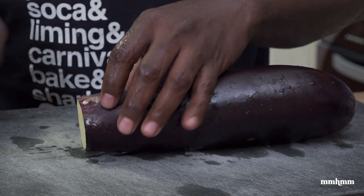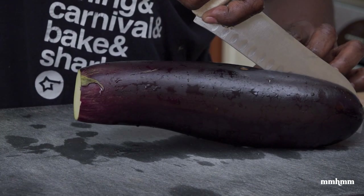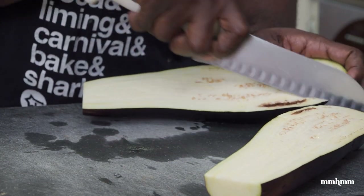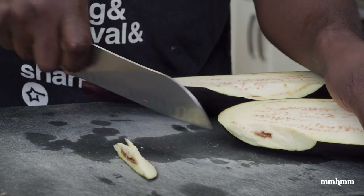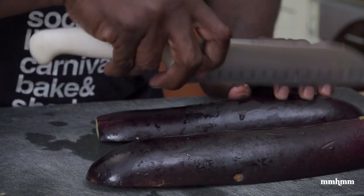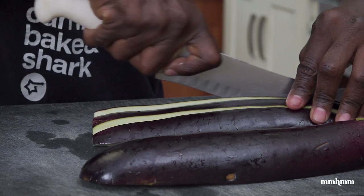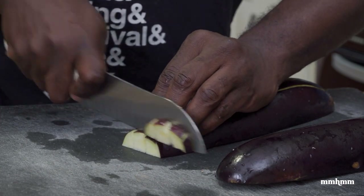These raid the fridge videos are really about stressing the importance of having veggies in your fridge or kitchen. Once you have veggies on deck, you can always come up with something delicious and nutritious. Things like eggplant, sweet pepper, pumpkin — these are always good to have in the kitchen because you can always do something with them.